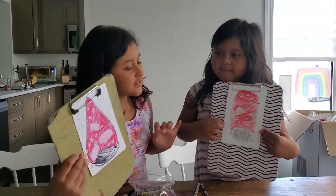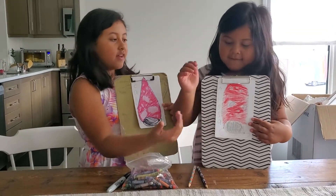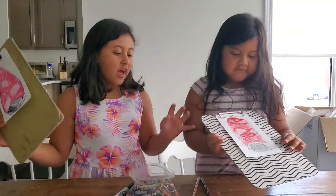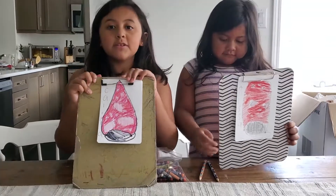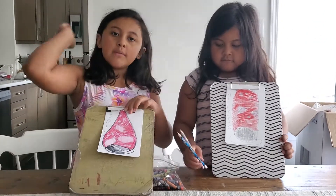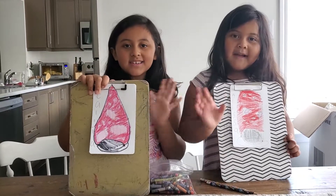Wow Alyssa, that's very good! Give me a high five. How old are you? Five! You did a really good job. So this is our lava lamp. Remember to click subscribe down below and remember to click the thumbs up button. Bye!